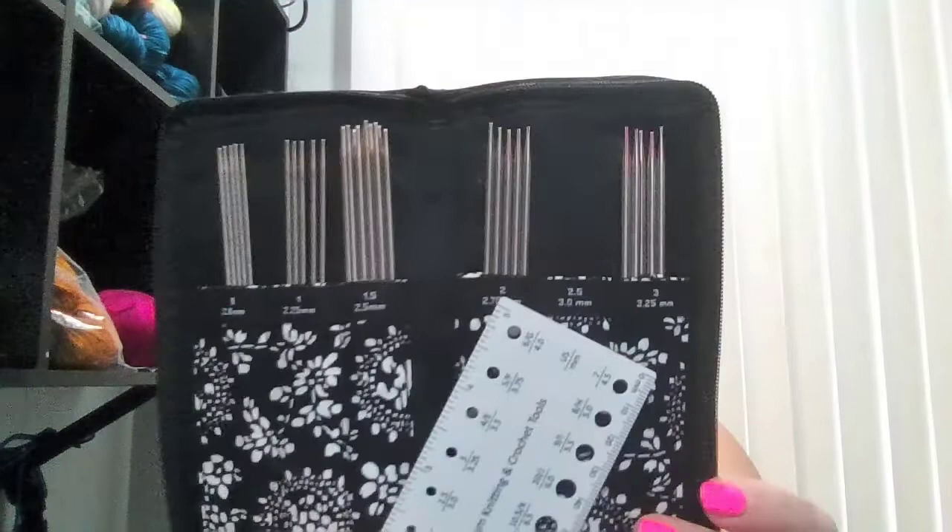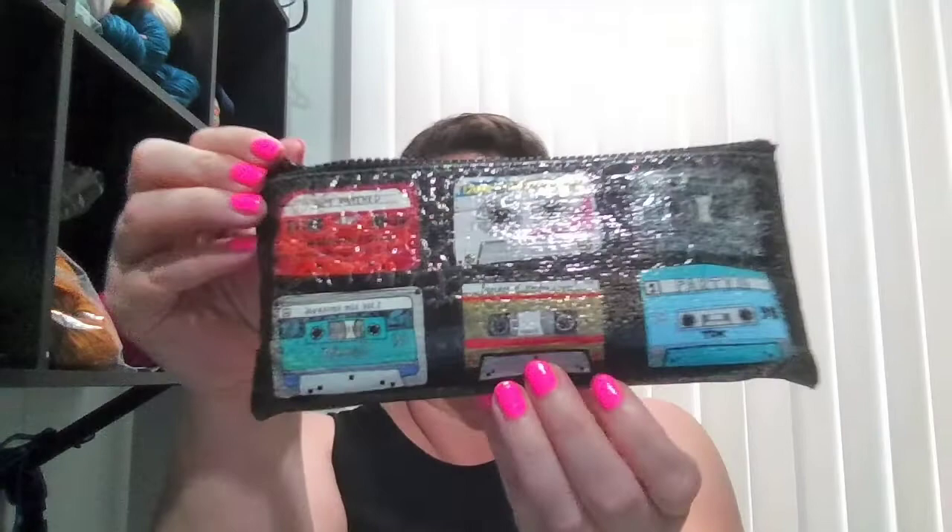The other thing I have is DPNs — it's a two-parter. First I have a set from Chowgu: size 0 through 3 DPNs with a little gauge. And then in here — my love of music coming through — my friend Melissa got me this case with sizes 4 through 10. I have one set of each size because I've found sometimes you just need a small space where it's easier to use a DPN. I don't love DPNs, but I find they're useful sometimes for certain things.